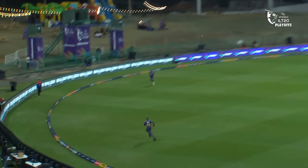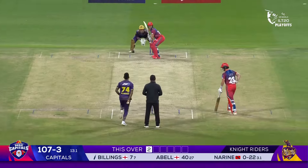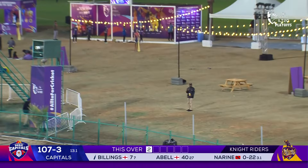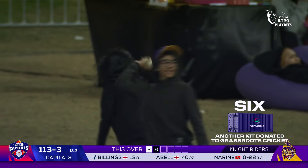Going over the top — that's lovely, some element of wrist in that. There are a couple of fielders back there but he's placed it perfectly. The captain leading the charge just when they need it, and that's another kit donated to grassroots cricket here in the UAE by DP World.